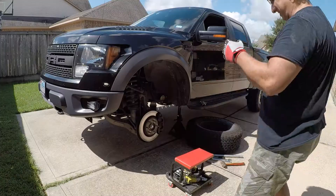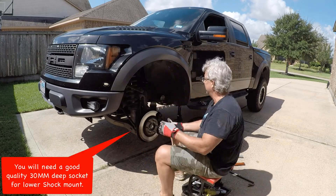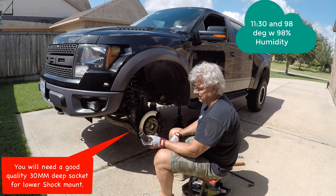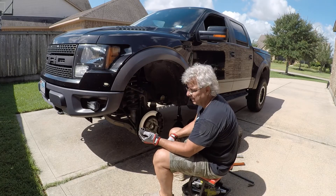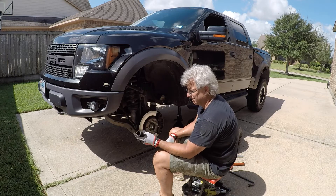After a quick run to AutoZone — the sun's out, it's hot as it blazes out here — a 30 millimeter socket is kind of a must-have. I thought I did have one but I didn't, so it's going to be another 22 dollars in the cost.